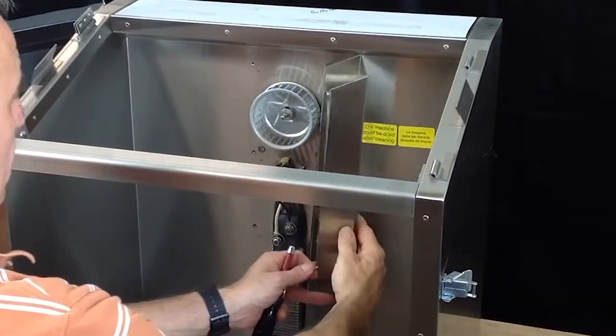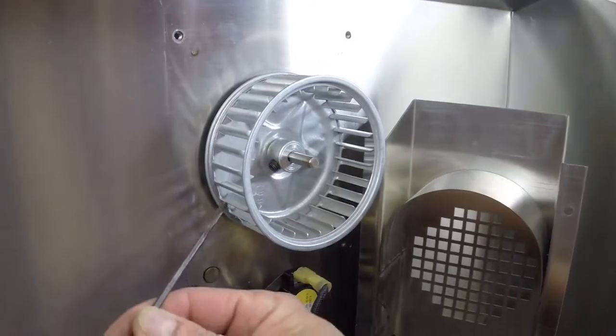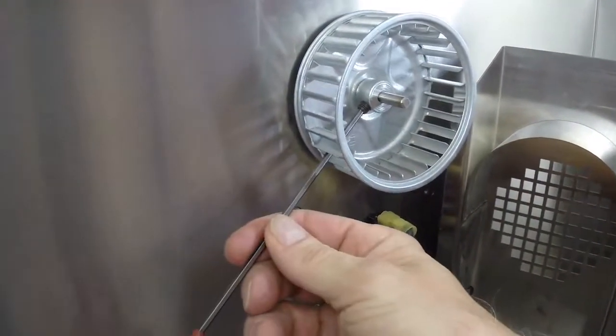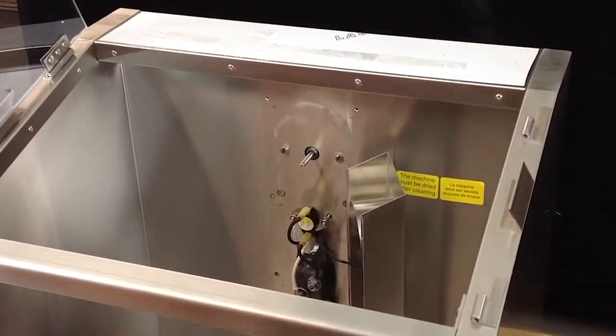Carefully open up the cover to the right side of the fan, being mindful of the capillary. Using the one-eighth inch Allen wrench, loosen the fan screw but do not remove it. Pull the fan off its post as shown.